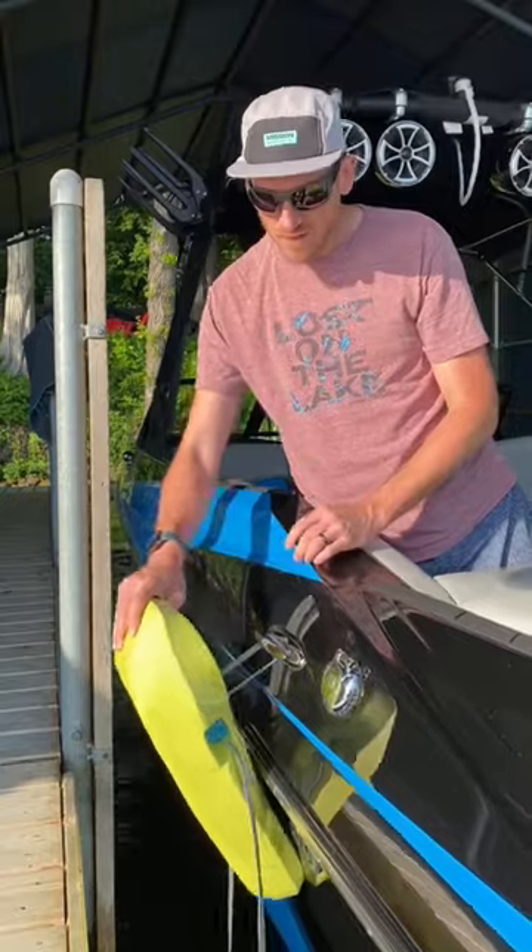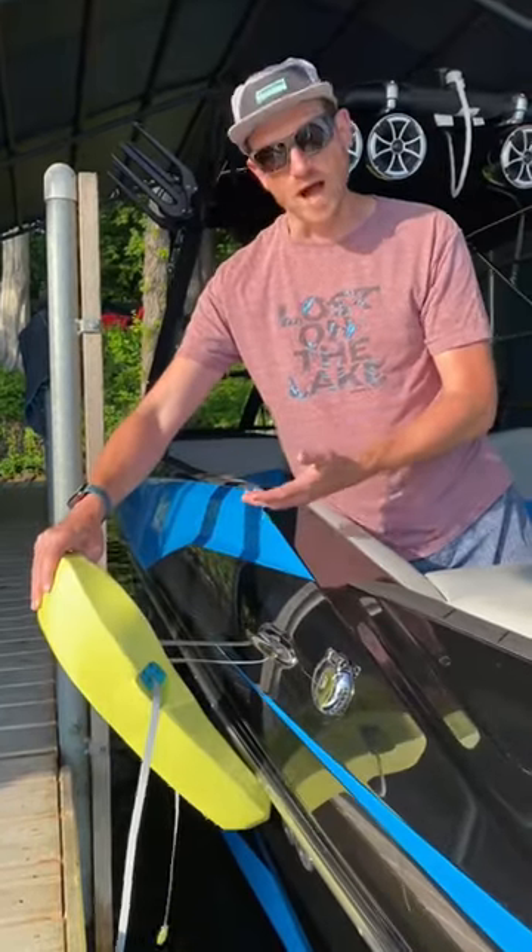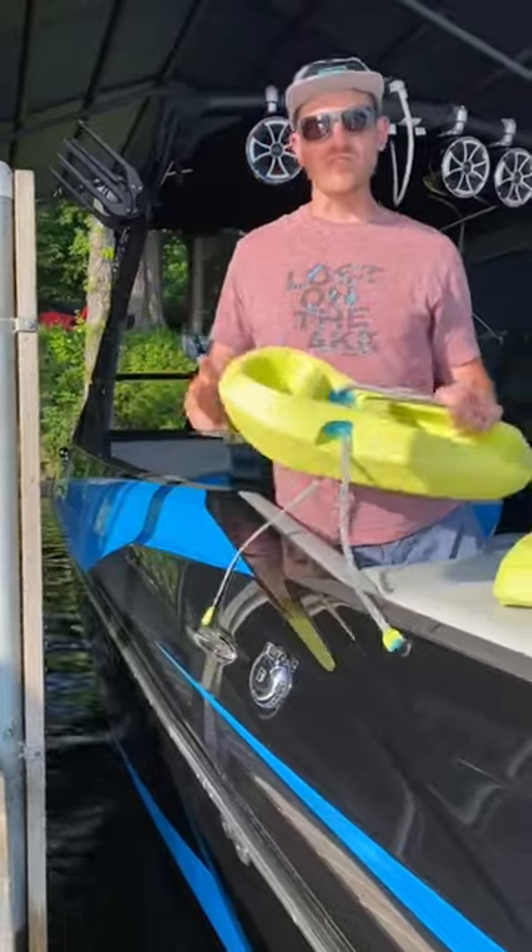Then to simply release the fender, pivot the fender out while lifting up, and then remove the loop, and you're done. Thanks for watching.